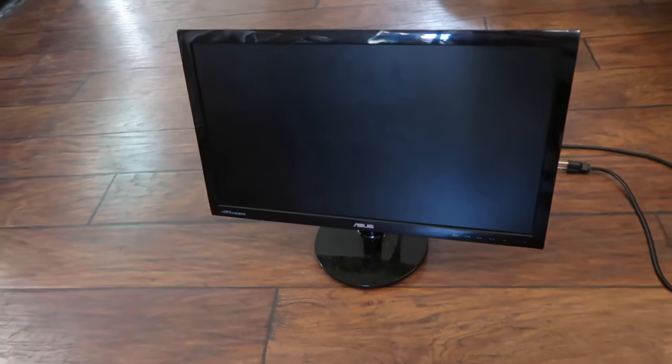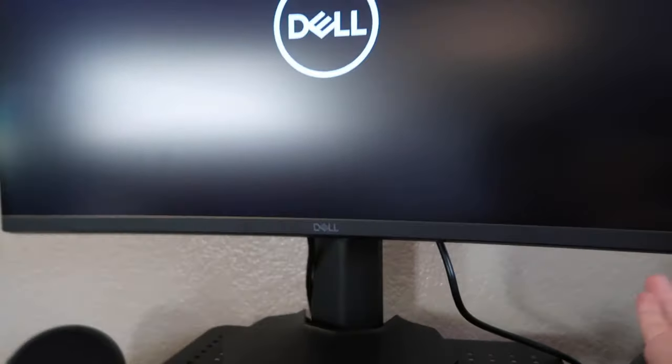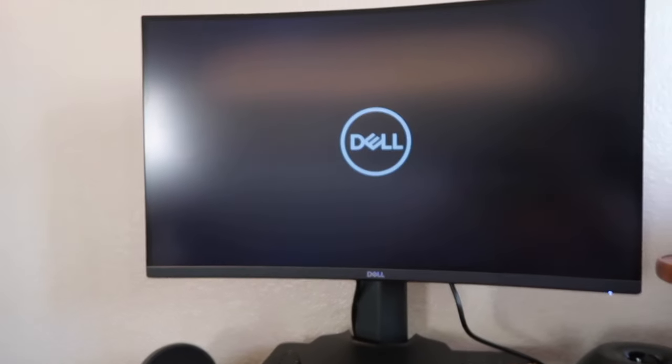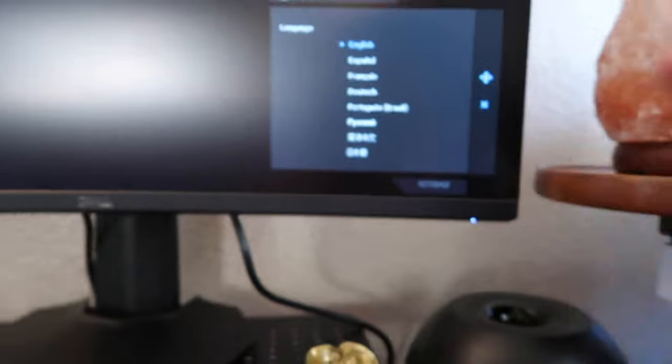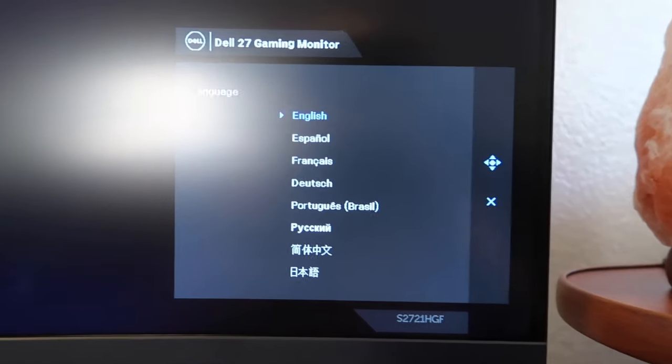I'm going to put it on the table and show you guys. I'll connect this monitor to my computer. This is huge compared to my previous 23-inch regular ASUS monitor right here.